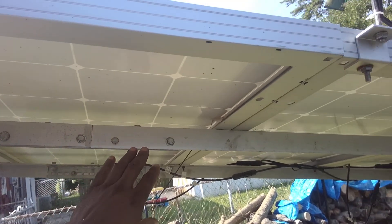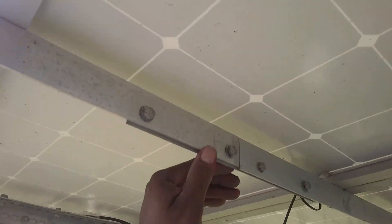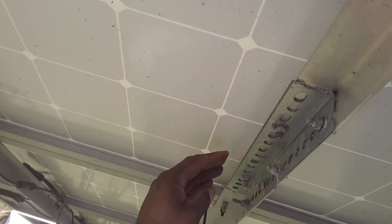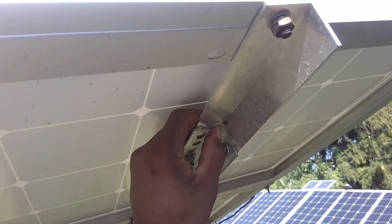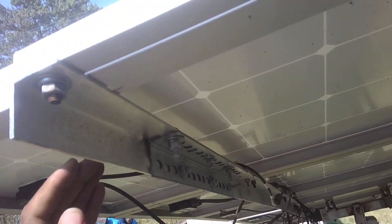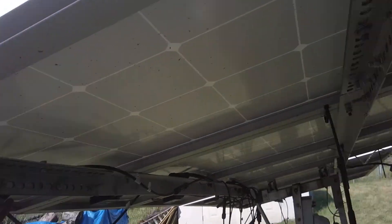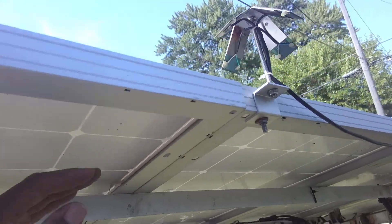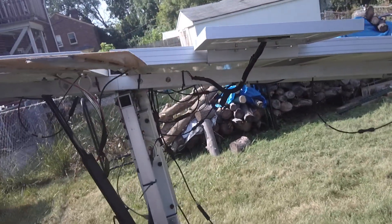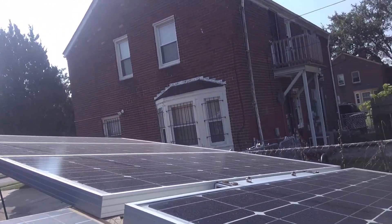With six panels, what I did is I made an extension here with a bracket — like a unistrut bracket you can purchase at Home Depot, Lowe's, or Menards — and another piece of aluminum that I cut to make an extension so I could mount six panels instead of just four.